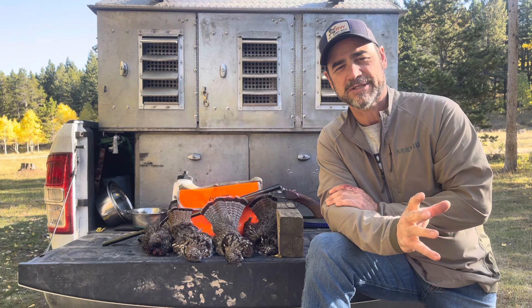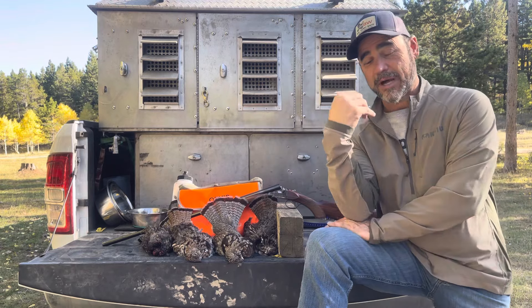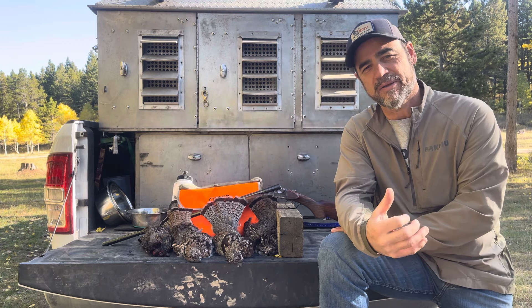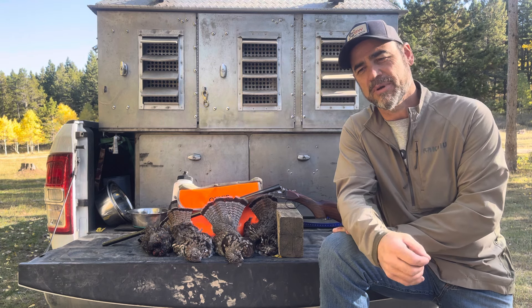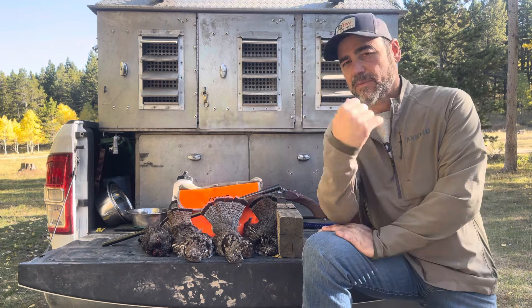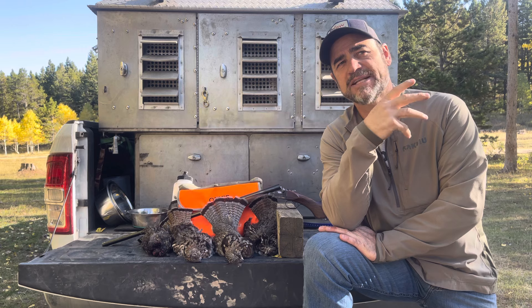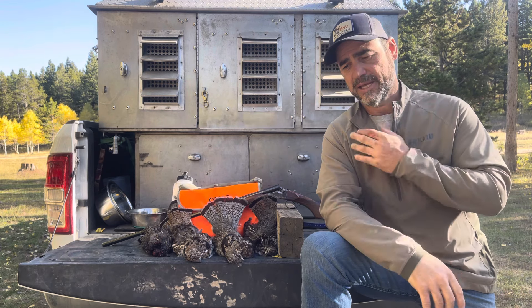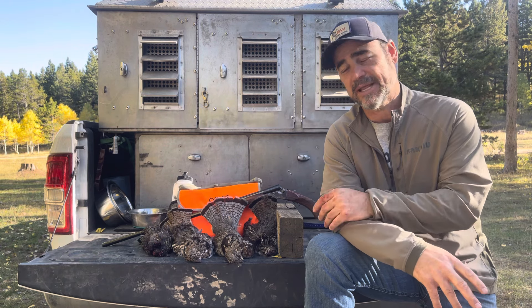I wanted to talk about a couple things today while we're out rough grouse hunting. When I say 'we,' I'll be talking about me and the dogs. When I was coming out here, I carry a box with several vests in it. I'd done videos on my Macalester vest, Beretta vest, and the Orvis Pro Guide vest. But when I came out here, I forgot my vest box that has all my vests in it, so I had to stop by a Shields.